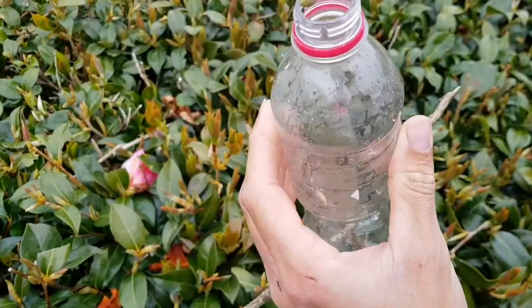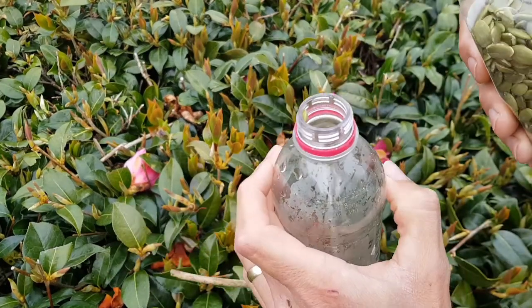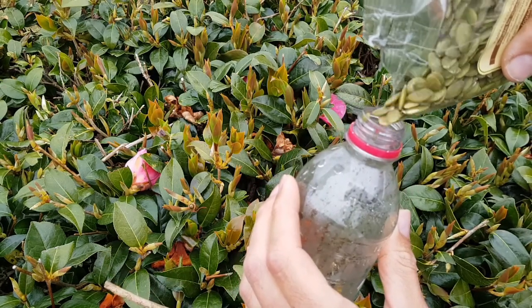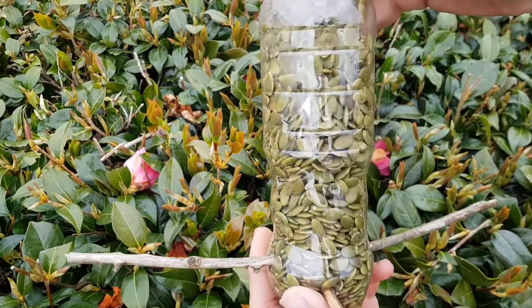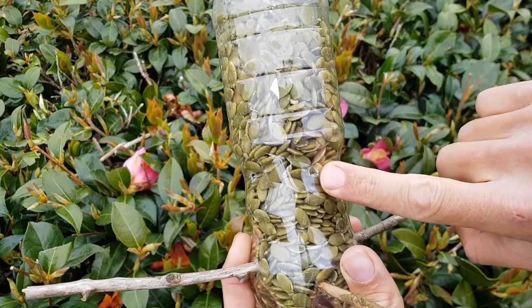Now we can fill up our bird feeder with bird feed. If you've got a funnel that'll make it a bit easier, otherwise just be really careful and pour it in. So that's our feeder all full up, but as you can see the hole we made is much smaller than the seeds inside.